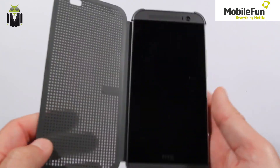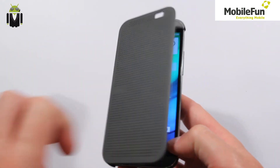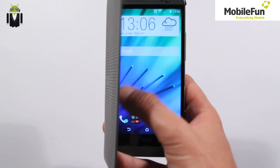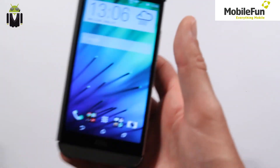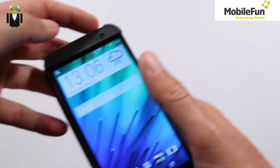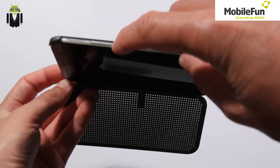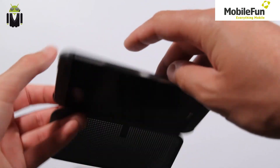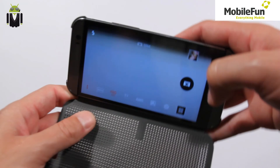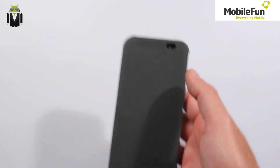The only thing I dislike about this case is that you can't use your phone while keeping the case closed — you can't write a message like that, you have to flip the case open to do it. Also, you may remember you can normally open the camera just by doing a specific gesture, but with this case you can't do it, and you can understand why.